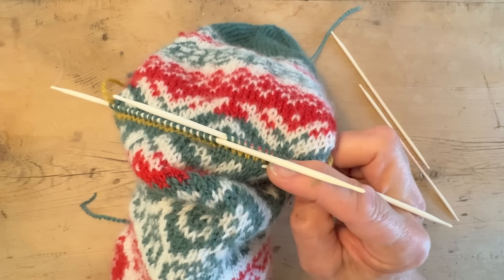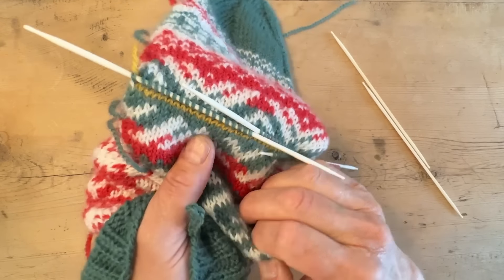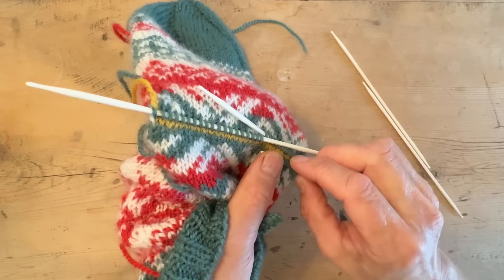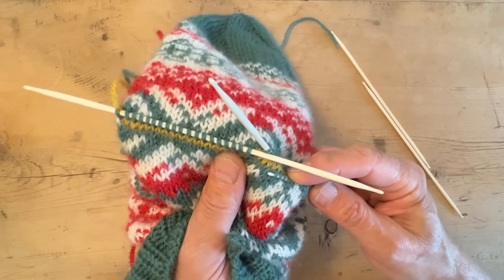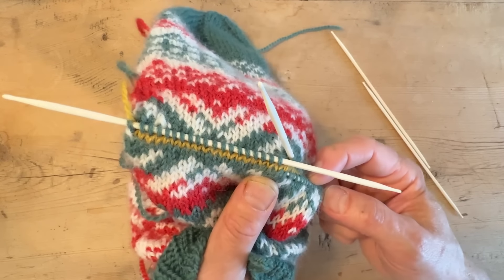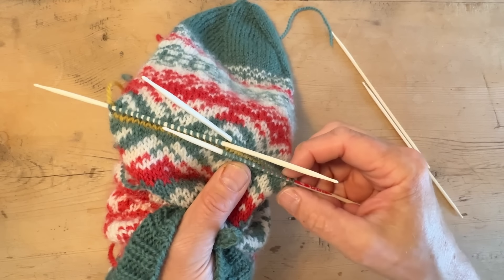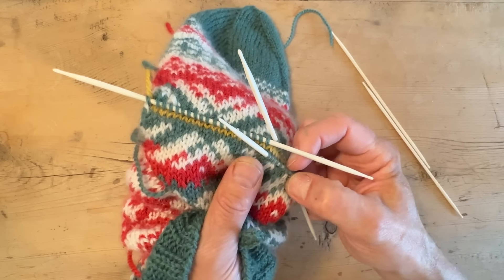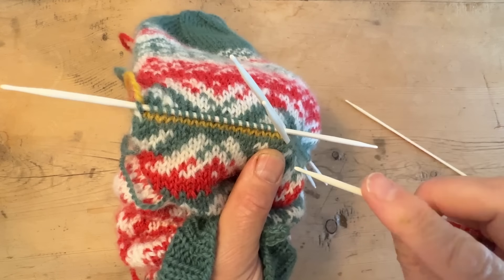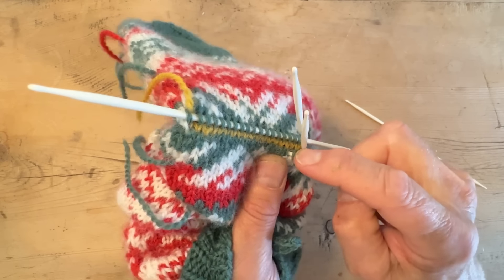We did a hat from beginning to end in one of those earlier podcasts — and we crocheted flowers from beginning to end, which got a lot of views. Some people weren't happy because we were going too fast, but back then the whole point was it was not a tutorial — we'd say that explicitly. Some people logged on thinking it was a tutorial when it wasn't. This time around it is actually a tutorial and a podcast.